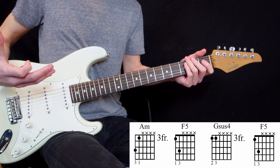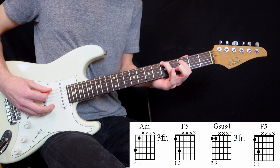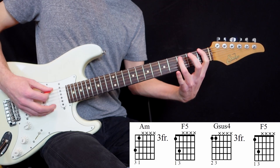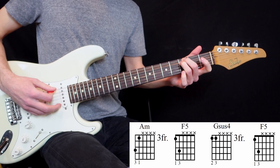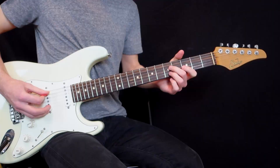And then a G-sus4, and then the F power chord again. What I like about their music is the simplicity of the parts, but it's so deep because they create the chords to their simplest expression. This is the simplest expression of an A minor chord — the A and the C, so the root and the minor 3rd. Then the simplest expression of an F power chord — the F and the C. And then the simplest expression of a G-sus4 — just the G and the C. They don't even resolve it, and I love using simple, low voicings like these.